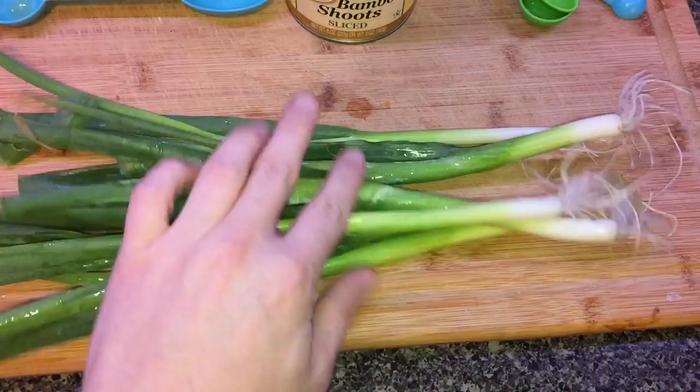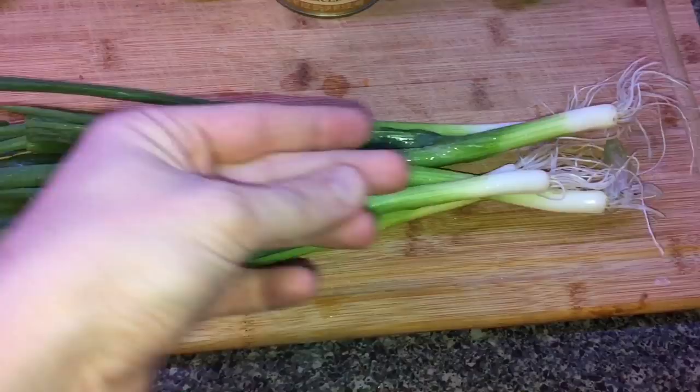The only prep for this dish is just cutting up some scallions. I'm gonna take about a bunch of them — like five in here — and just chop them up into little slices. Now to the Instant Pot, and I'm telling you right now this is truly just dump everything in there and go.